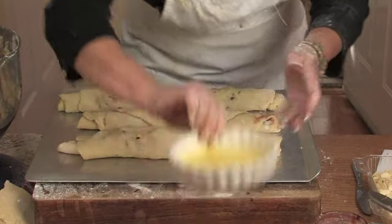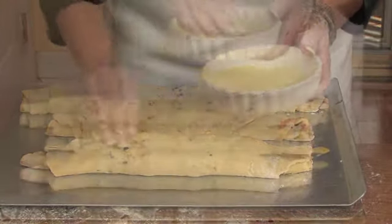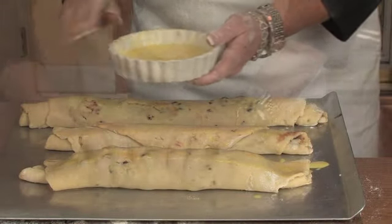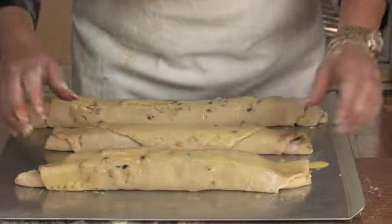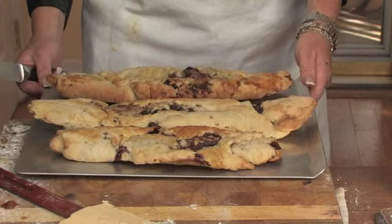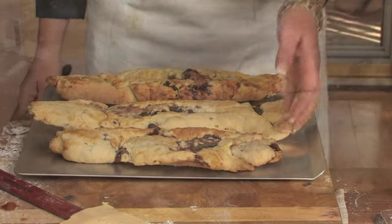I'm going to take my hand and just brush the egg whites. This will give it a shine and give it a color. Now you bake it in an oven for about 20 minutes. After you take them out of the oven, they need to cool for about anywhere from 15 to 20 minutes.